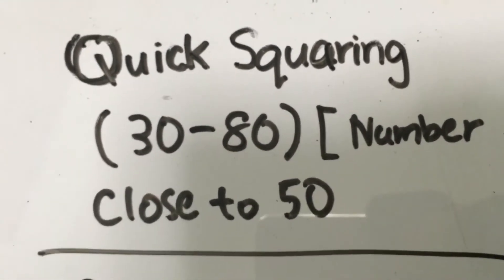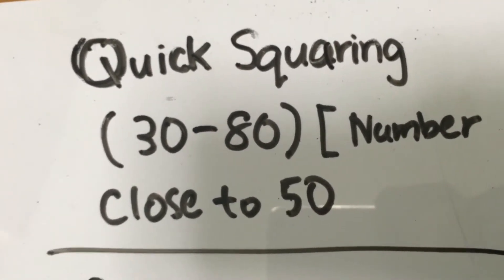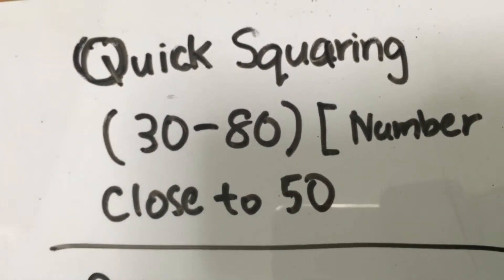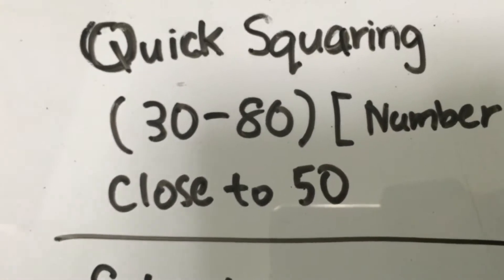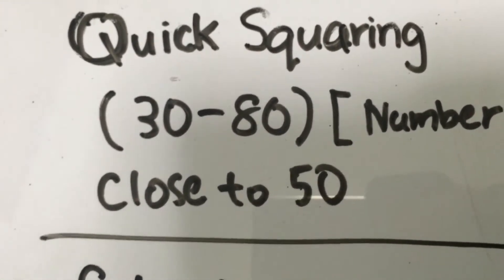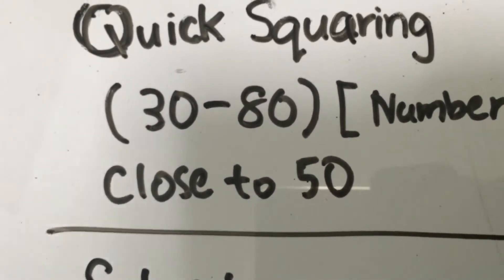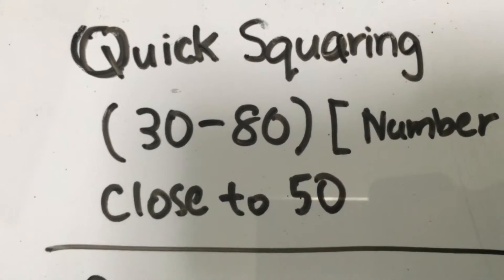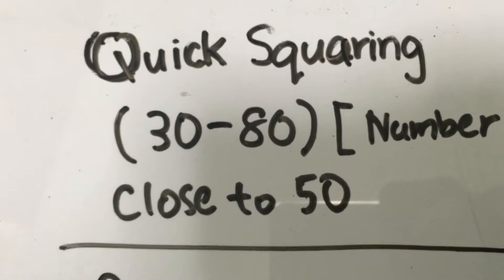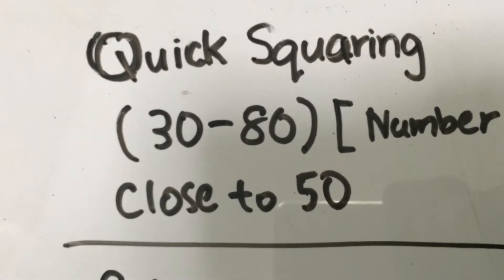Numbers that are close to 50. Sometimes you might be thinking that when you want to calculate something, like 49 squared or 52 squared, somebody gives the answer really quickly in less than 3 seconds. Well, this is the video for you, and this quick squaring video consists of two parts. The first part deals with numbers between 30 and 80, and the next part deals with numbers between 81 and 125.